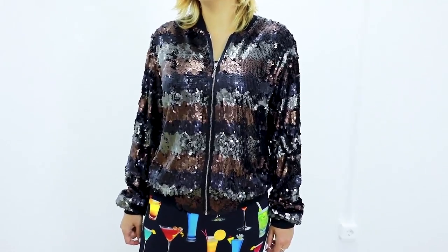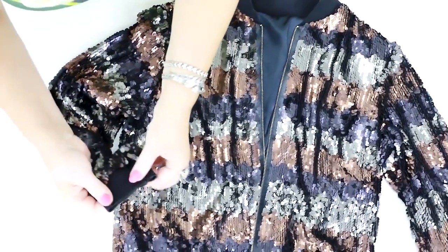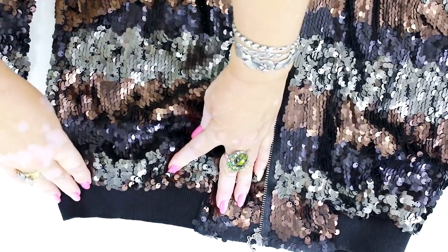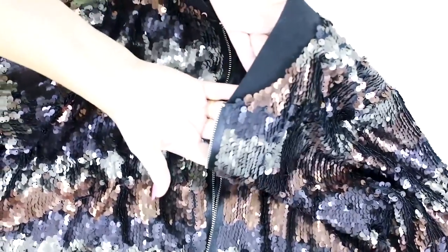Now I put this jacket on a table to show you all the details closer. The bomba jacket is ready. The elastic details remind of a classic sports jacket. Notice the shape of this detail — it's also pretty classic. Have a look at the collar; you can see such a one in every bomber jacket.